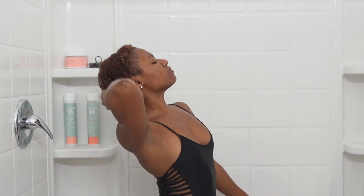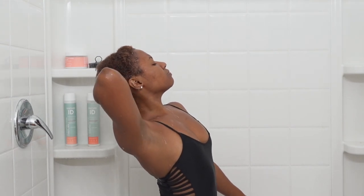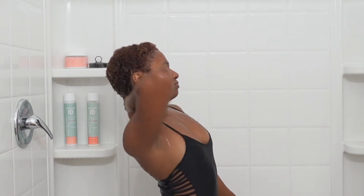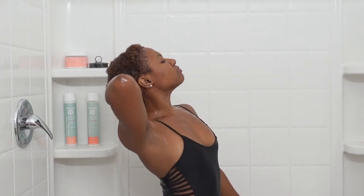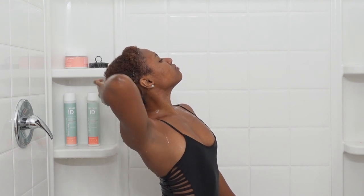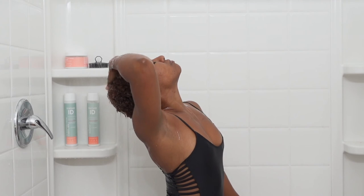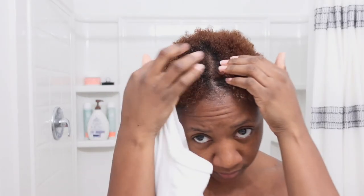With a moisturizing deep conditioner, I like to make sure I rinse all of it out. I know some people like to leave a little bit in depending on their style, but I like to rinse it all out because I do not want any buildup for the week. And as you can see, my scalp is squeaky clean.